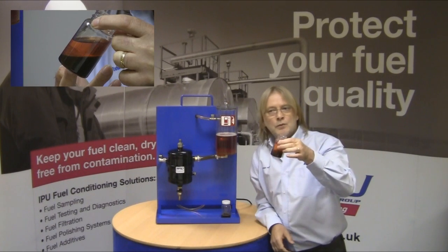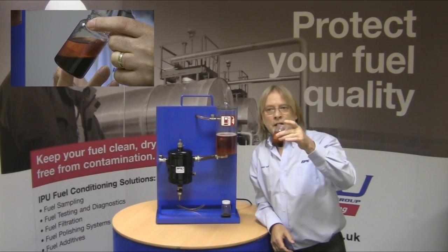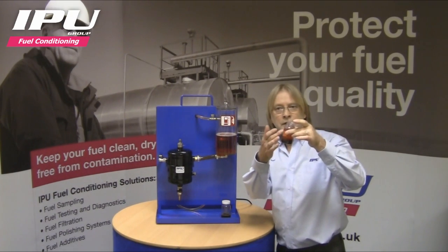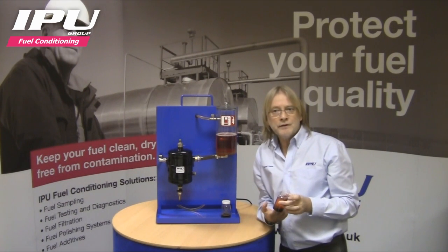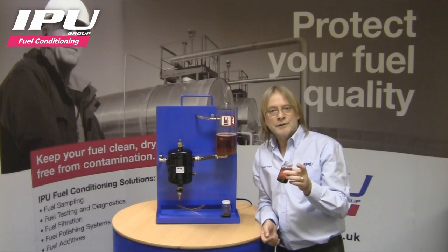Here is the contamination we introduced into the reservoir at the beginning of the demonstration. As this settles — and it is settling now — you will see contamination below diesel on the top. In those few seconds we have spun out most of the contamination using this simple, easy-to-install filterless device.